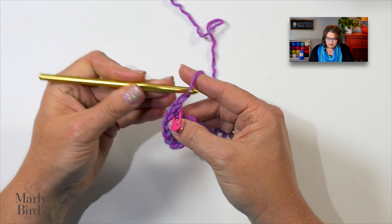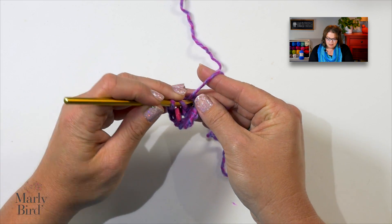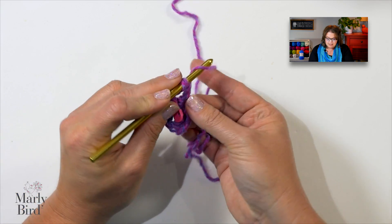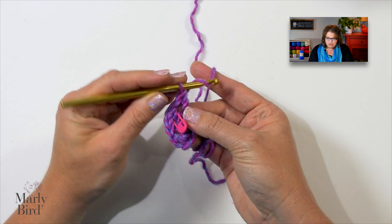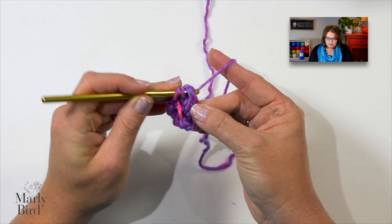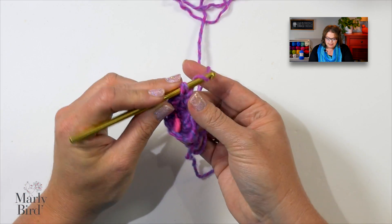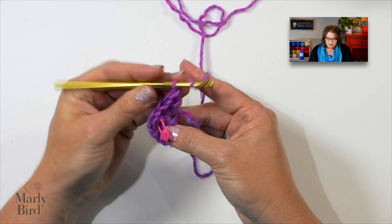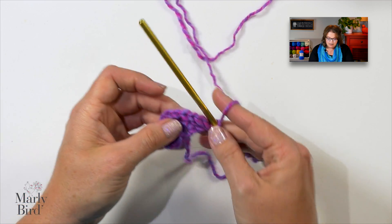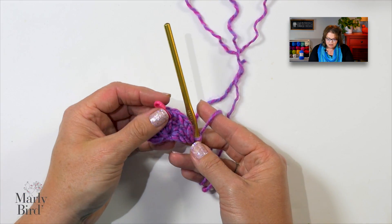Now I will chain one, double crochet again into the same stitch — all of this is still going into that stitch. Chain one, and now I'll place two double crochets into that stitch. And this, my friends, is the start of the super simple shawl.